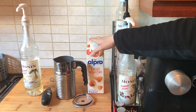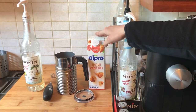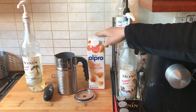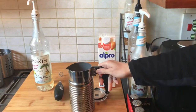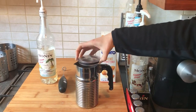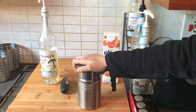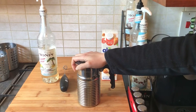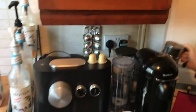We'll start by pouring approximately a cup and a half of almond milk into the milk frother, depending on the size of your cup. If you don't have a milk frother, just pour it into a pan, put it on the stove, and heat it up — just make sure to stir it constantly so it doesn't stick to the pan. So we'll go ahead and froth the milk now.